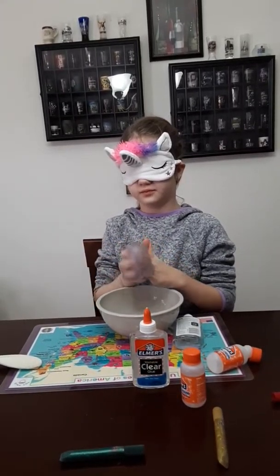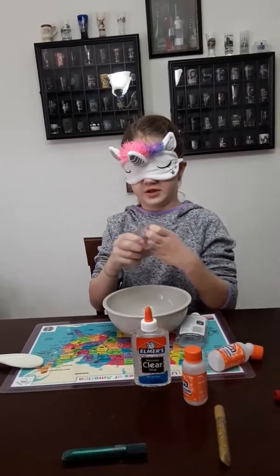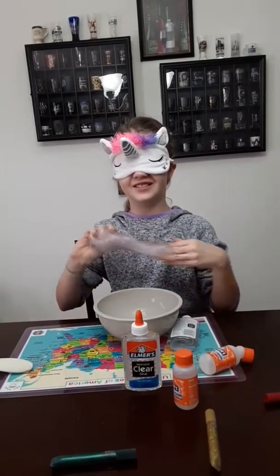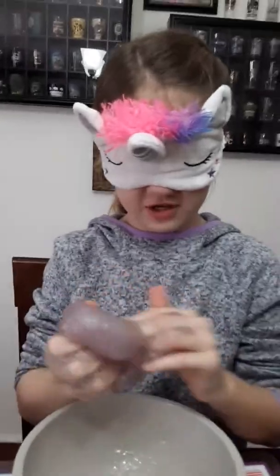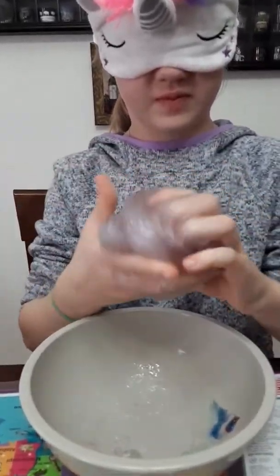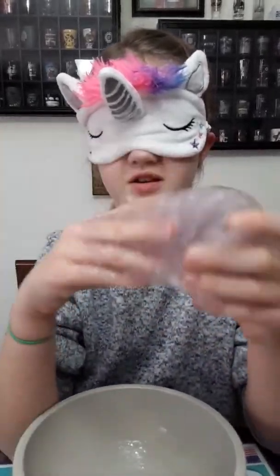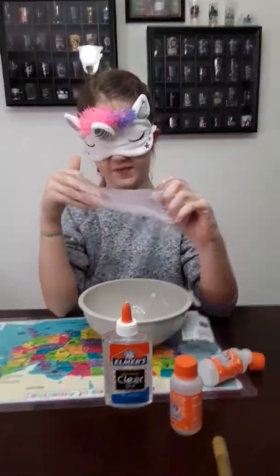Time for the activator. Okay, I'm going to mix now. I don't know where the camera is, but this is my bowl. Keep on mixing, keep on mixing, mixing, mixing.